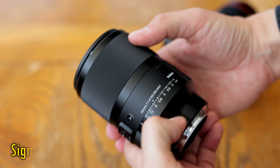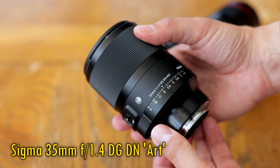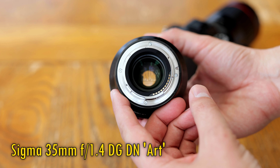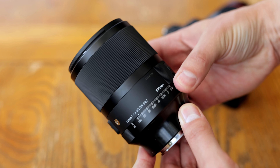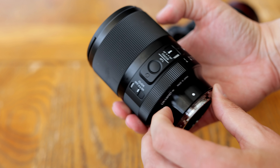Here is their new 35mm f1.4 DGDN Art. It's for L-mount cameras and Sony's E-mount mirrorless cameras, full frame or APS-C. Its UK price will be £800, so that'll probably be about $900 in the US.